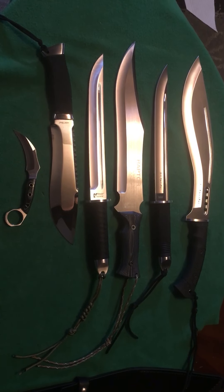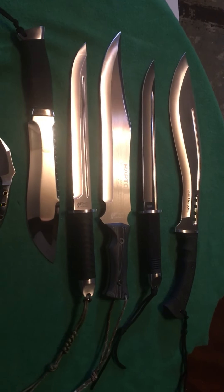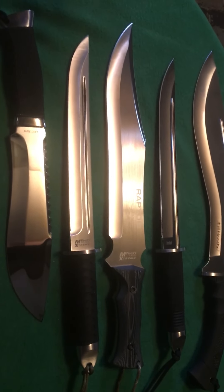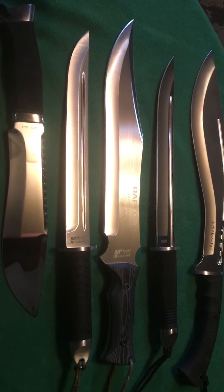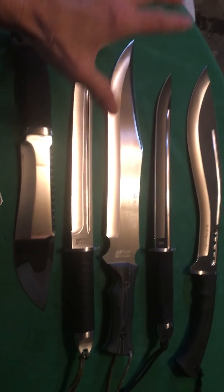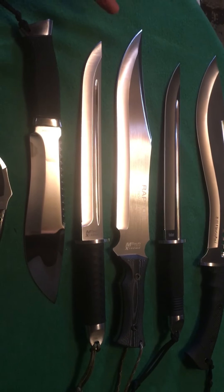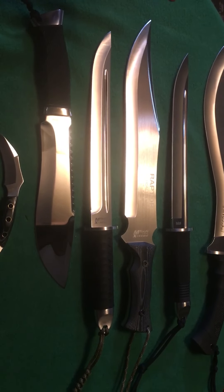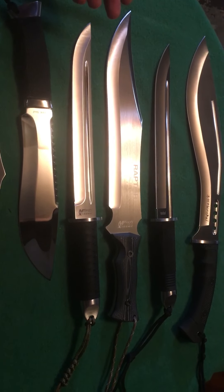What's up YouTube, just wanted to show some blades this afternoon. I have a pair of knives from three different companies — two from Honshu, two from Mtech, and two from a company called Grandway. All of these blades are done in 440C, 440 stainless, or 440A — except one, which is done in 7Cr13MoV.